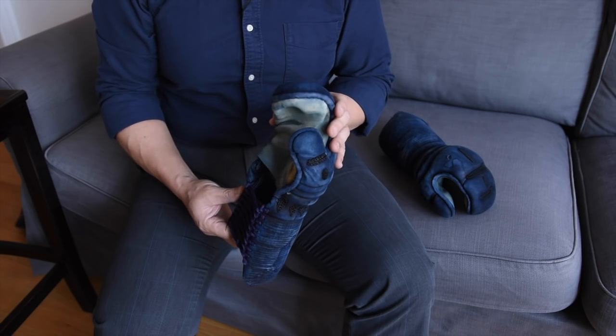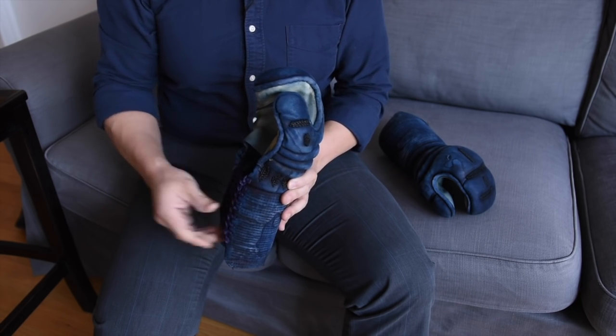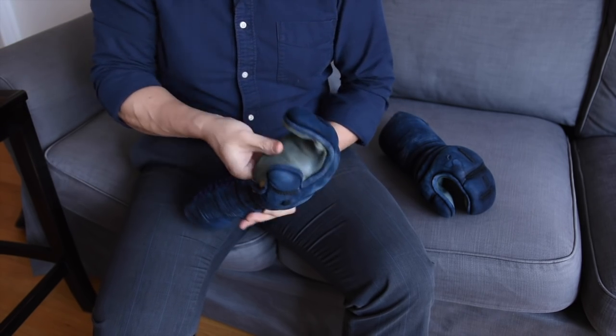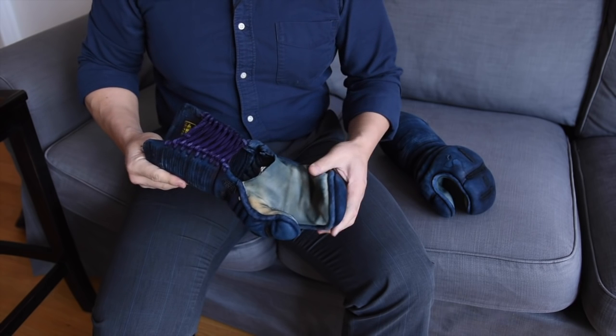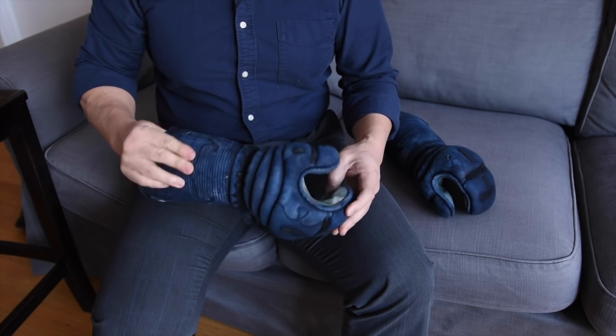As for drying the kote after you wash them, first let them drip dry, and then when they're damp, crumple some newspaper into them. This will help them dry out, and remember to dry your kote in the shade and not in direct sunlight.